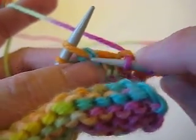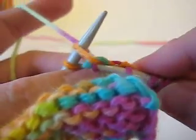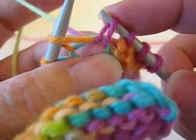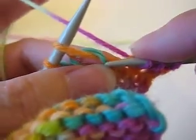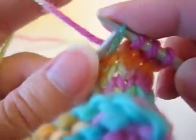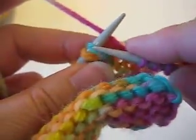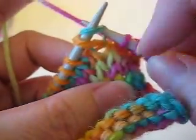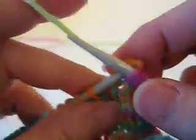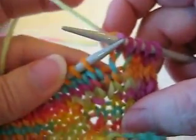If I pull this through, it kind of crosses over the top of that running thread. But if I lift this blue strand instead and knit through it, I'm above that orange strand, and it probably isn't going to make a difference on this side of the work.